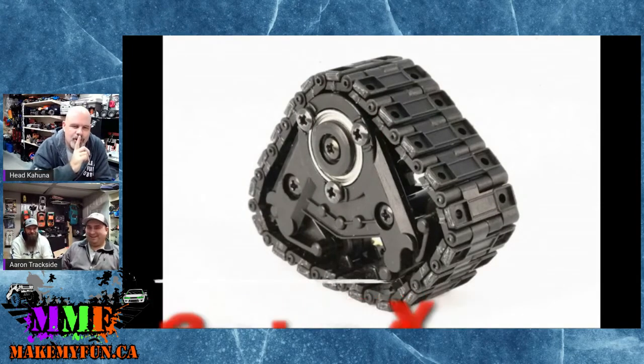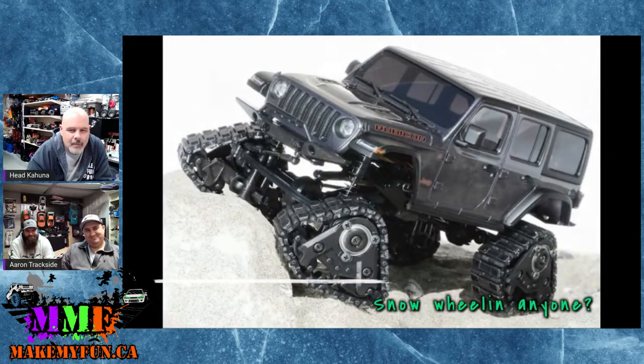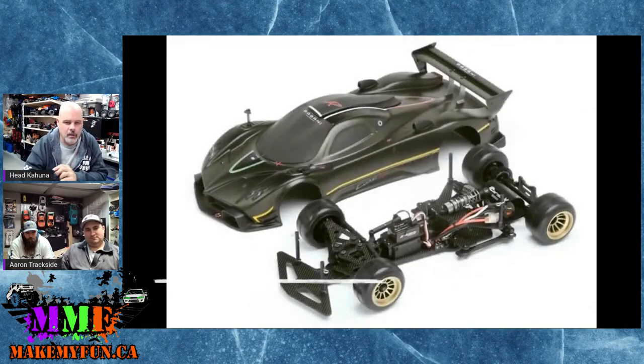This is a track kit made by Capote and it's meant to fit the MX01 — the Mini Z Crawler. Tiny little things. You can buy a stud kit for it — it comes with different accessory parts so you can go with either a paddle-type or spike-type tread. Looking at those wheels, the tracks overall are probably not much bigger than a toonie.